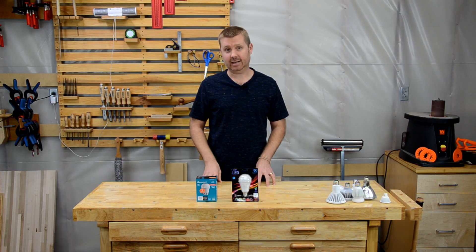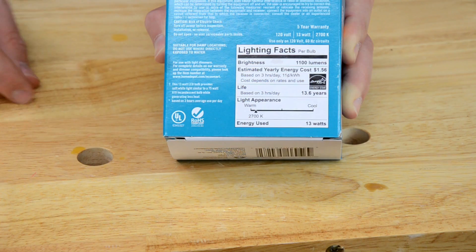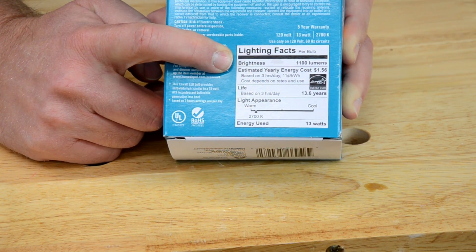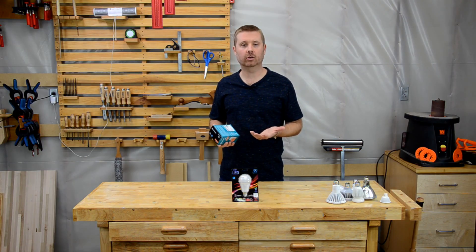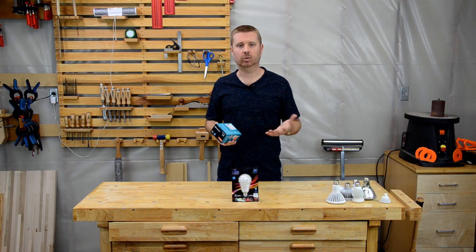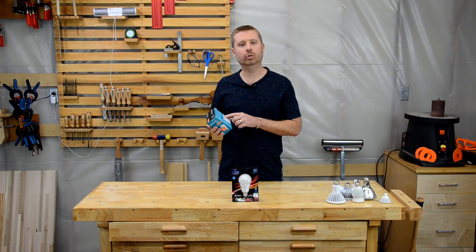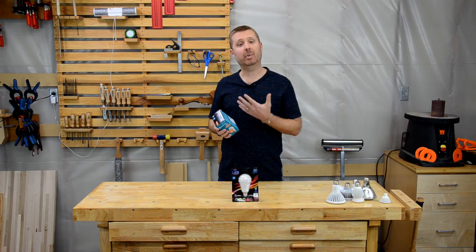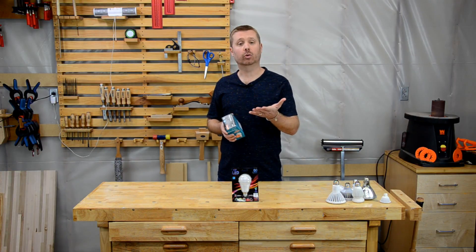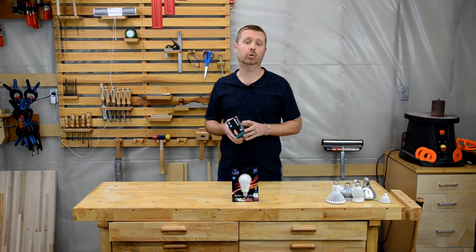Let's get started with light output. On an LED label you'll see something called lumens. This is the amount of output that a light produces. You don't need to understand the science behind how lumens are measured — just know that the higher the number, the greater the output. So when two bulbs say they're equivalent to a 60-watt incandescent, you can use the lumen number to figure out which one is going to be brighter or dimmer. If the packaging doesn't include an equivalent wattage, you can refer to the reference table on the Toolbox DIY website.